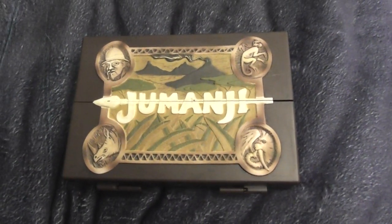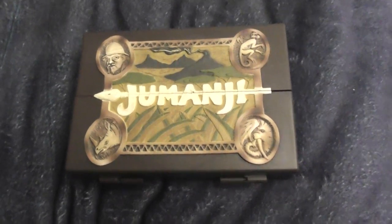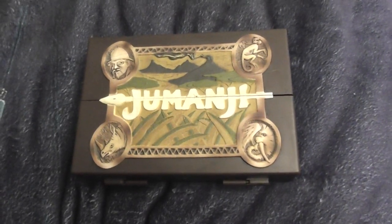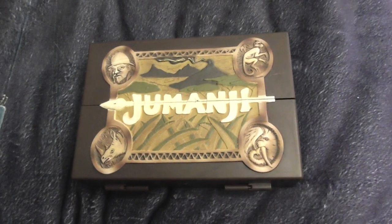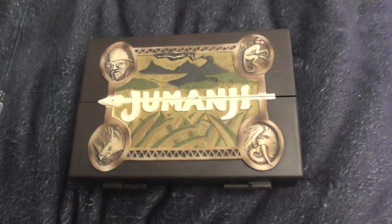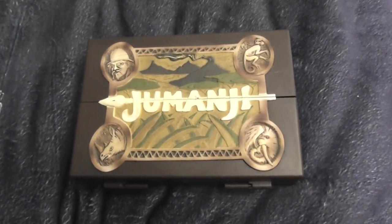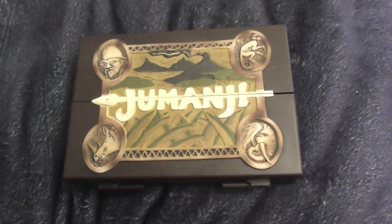Hi everyone, this is Place for Plushies and look what just came today — I'm so excited! Welcome to this video. I'm here with another Jumanji board game! I wanted to make a quick video to compare the bigger one and the smaller one. This is the miniature Jumanji board game from the Noble Collection.